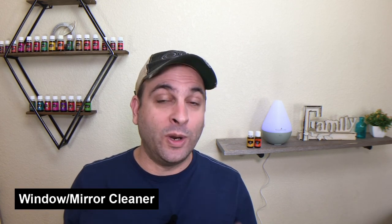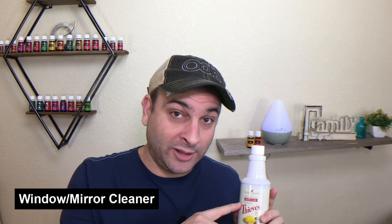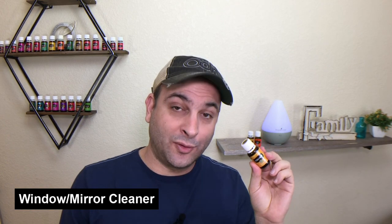Here are some cool cleaner recipes you can make. First up is a window and mirror cleaner: take one capful of Thieves Household Cleaner, five drops of Young Living's Citrus Fresh essential oil blend, one teaspoon of white vinegar, and three cups of water. You have an awesome window and mirror cleaner.